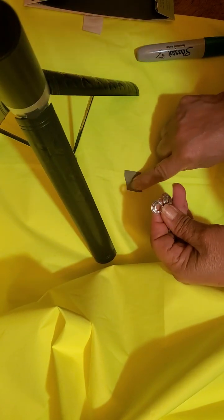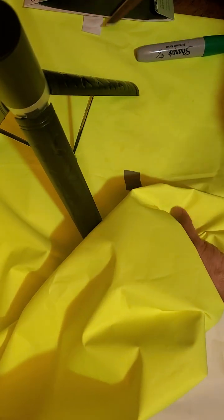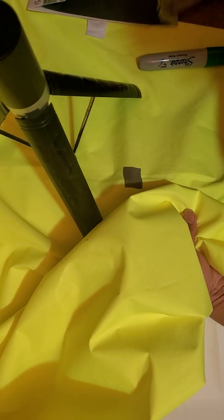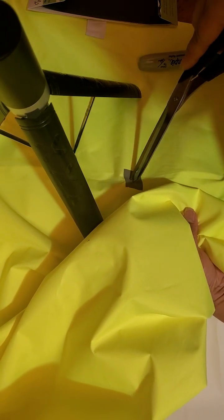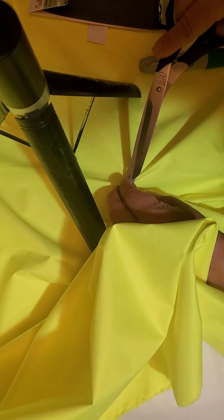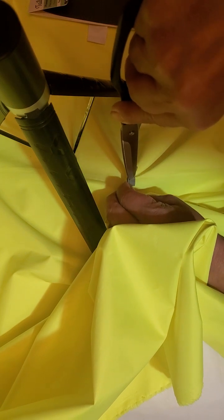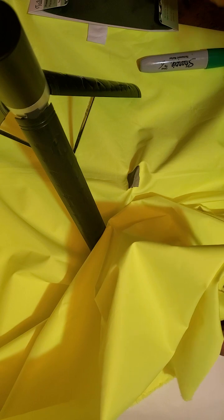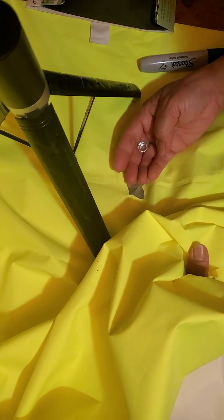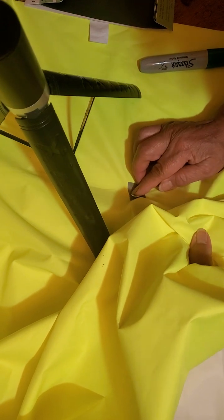I have marked the spot where I want the hole. I'm going to make just a small cut — I don't want a very big hole — just a little cut, making sure it's centered. There we go, all I want is to insert the long thread grommet at the center.